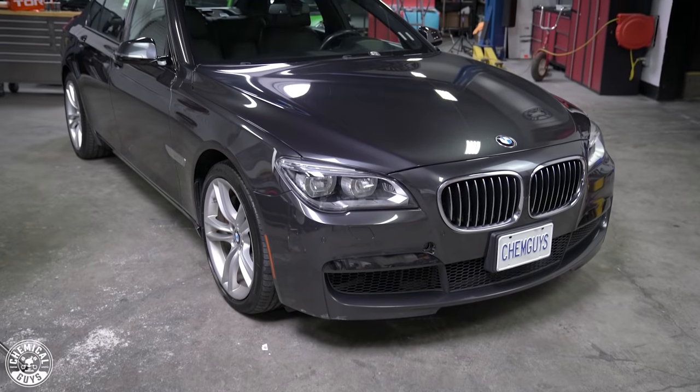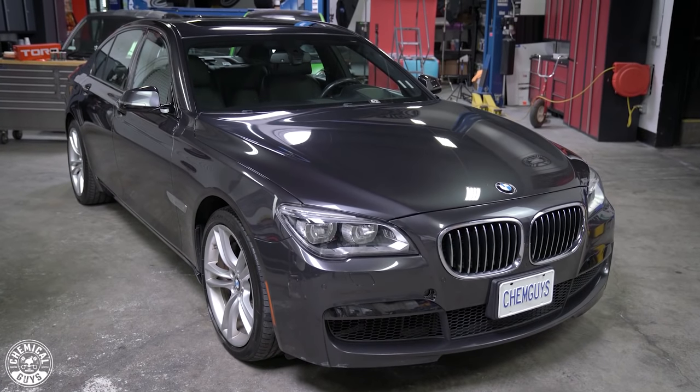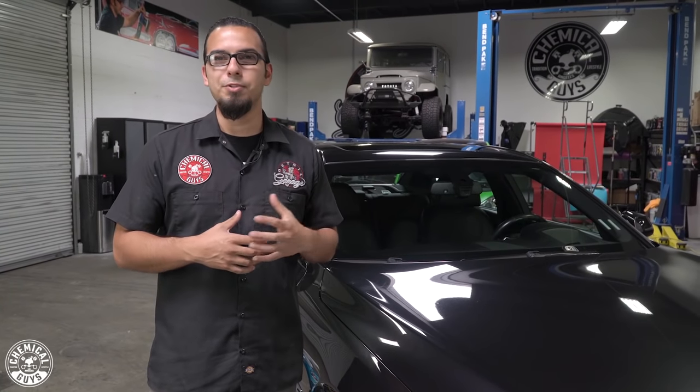Welcome to Chemical Guys Detail Garage. Today we're covering the topic of how to polish and the proper polishing techniques on this beautiful BMW 750i. We've already started the detailing process by washing it and clay barring it to prep it for its next step, which is going to be paint correction.